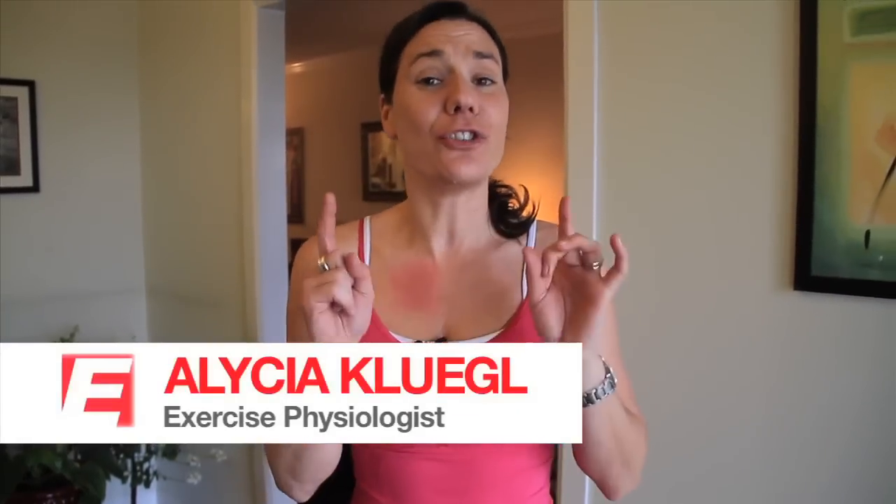Hi, I'm Alisha Klegel. Did you know that organic foods can cost 50 to 100% more than non-organic foods?